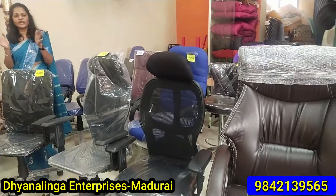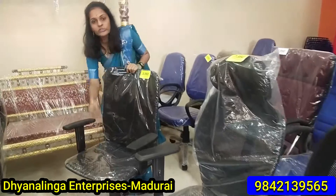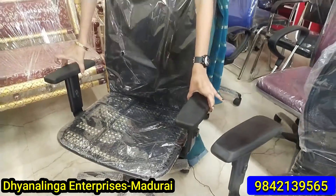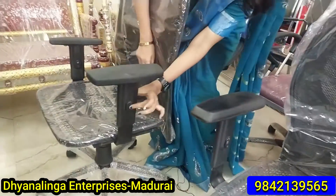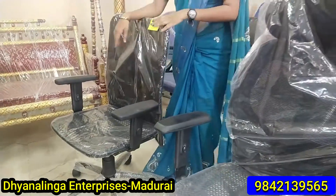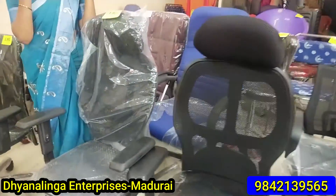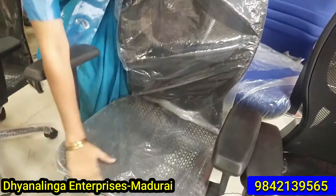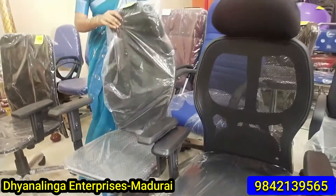Let us look at the back of this chair. Look at the front cushion. This chair has a special feature — you can press the button on the right-hand side. You can adjust the headrest. If you have any stress, you can adjust the headrest and the height. You can also rotate the headrest and adjust its position.